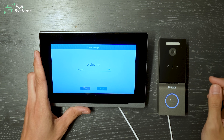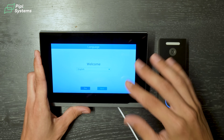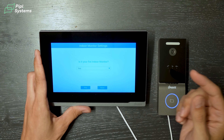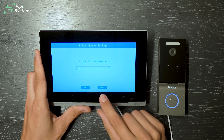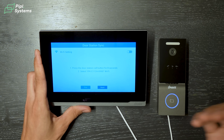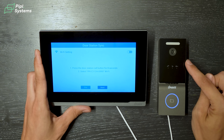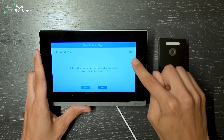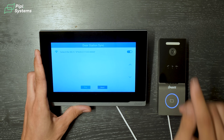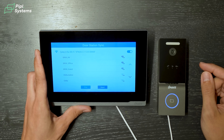First thing is the indoor monitor — this is where you do all the setup. You select your language, click next, then confirm it's your first indoor monitor. From there you see the Wi-Fi communication protocol screen for connecting the door station to the indoor monitor. All you need to do is toggle the dot on the top right and you'll see the different channels appear.